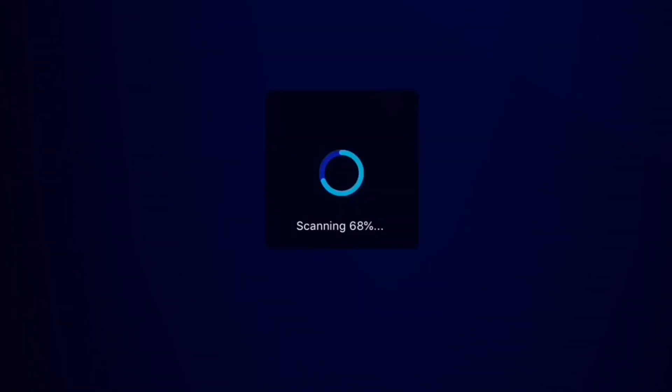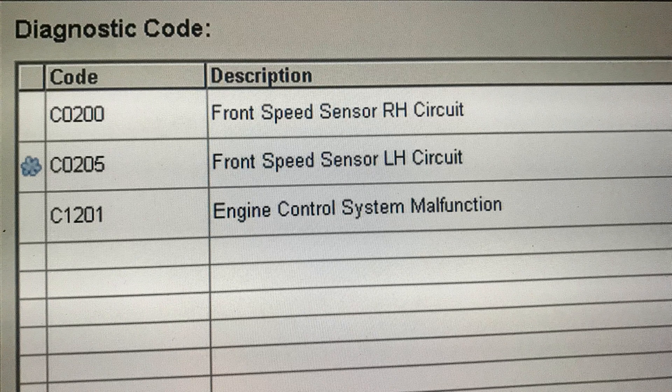After getting the error codes, you can get a very good idea where to look for the problem. As you can see in my case, I've got codes C0200 and C0205 — front speed sensor right-hand circuit and front speed sensor left-hand circuit. From these error codes, we can clearly see that I have problems with both front left and right wheel speed sensor circuits.